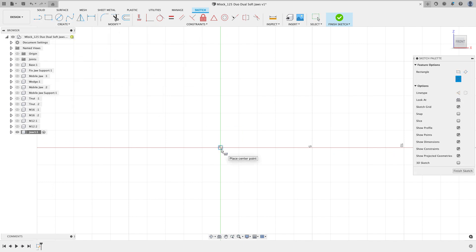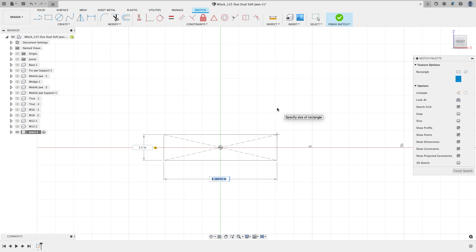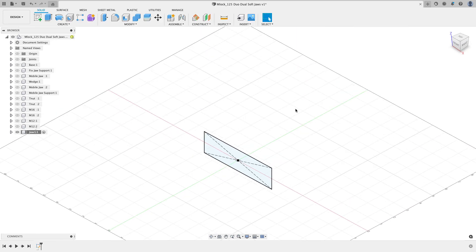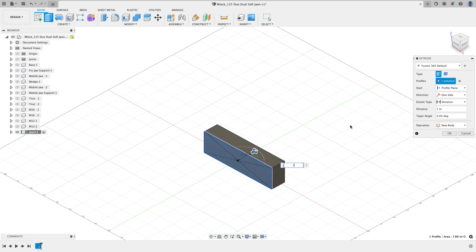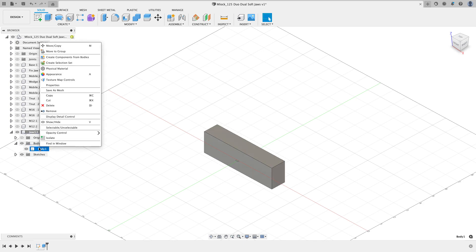I'll create a sketch on my front plane and start with a center point rectangle anchored to the origin — 1.5 inches tall, tab, and 5.2 inches wide. You can use D for dimension to apply those. I'll finish the sketch and extrude this one inch deep and hit OK. The last thing I want to do is give this some opacity, so I'll right-click on the body and say Opacity Control and set it to 50.